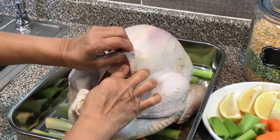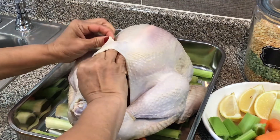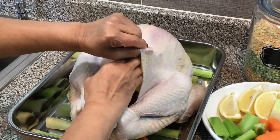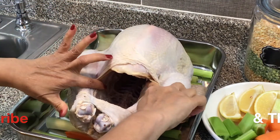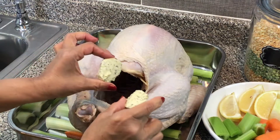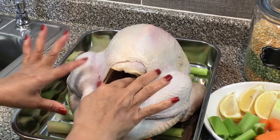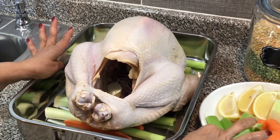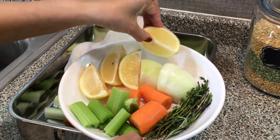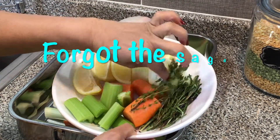Okay, and the next thing you want to do is lift your skin. Just to show you — we're gonna fill our cavity and I'm going to place a couple of my herb butter discs in here. Then I'm gonna fill it with my vegetables: onion, lemon — this is the lemon I zested that I used in the herb butter — some celery, carrots, and some more thyme and rosemary.